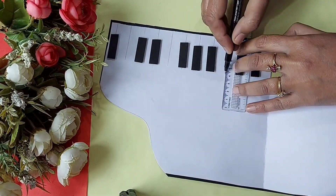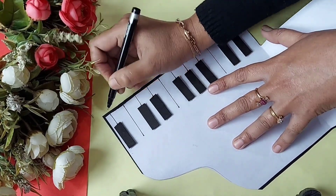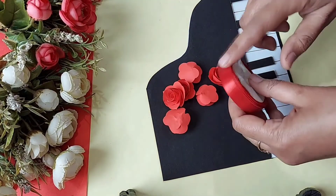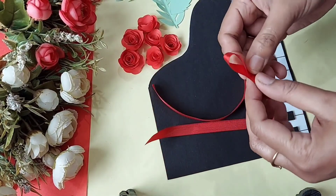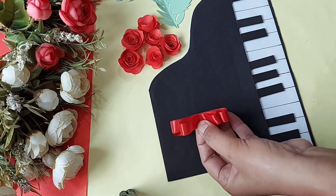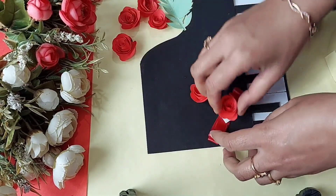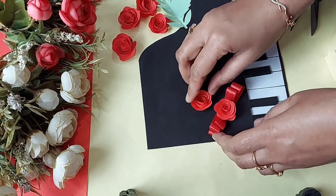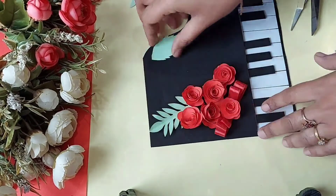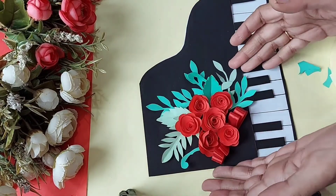Pasting the small strips with double-sided tape. I am using red rolled roses here — you can use pink. Because I am using red flowers, that's why I am using red ribbon here. Staple the ribbons like this. Now arrange the flowers and the leaves together and then paste them with Fevicol or hot glue.